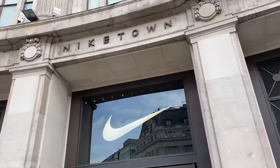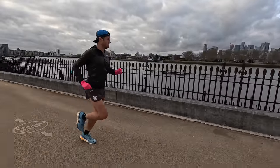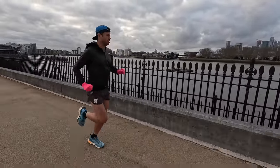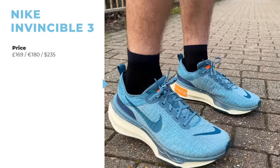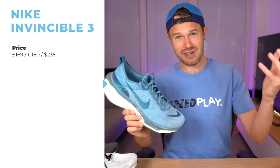Before we start — yesterday my lovely girlfriend, who's been editing this video, ran into the centre of London to Nike to buy these shoes so we could get this video fully tested. I've already done 20 miles, 32k, in this shoe. Big thanks to Sarah for going and getting this shoe from the store.